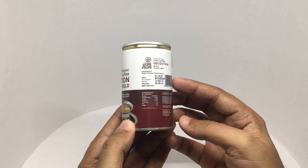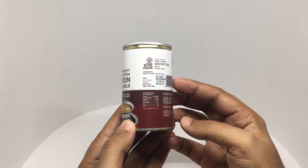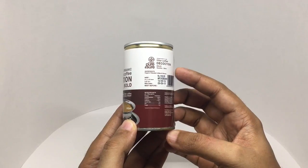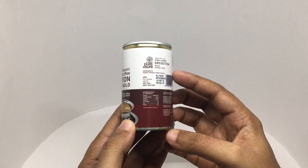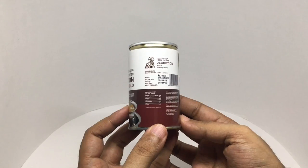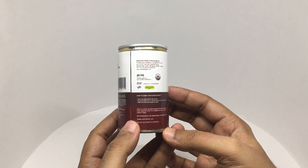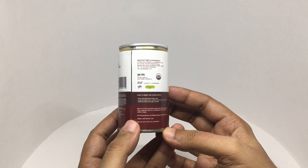This costs around a hundred rupees or a dollar fifty cents. The ingredients are organic Robusta coffee and chicory. It has 24 calories. It's manufactured by Pallada Agro Research Foundation in Bangalore, India.